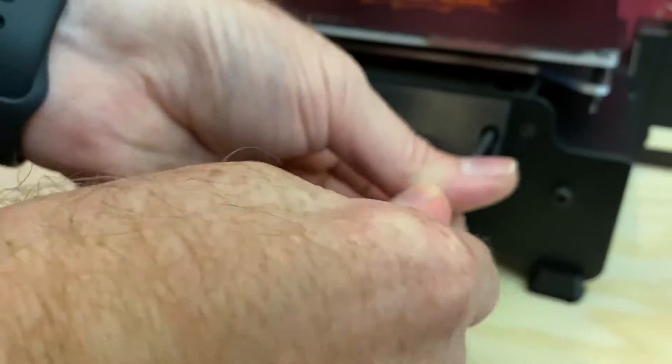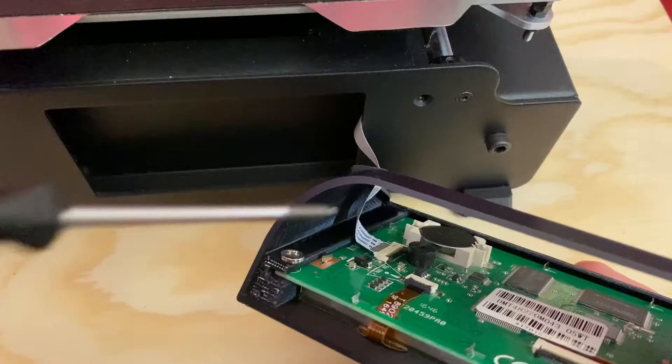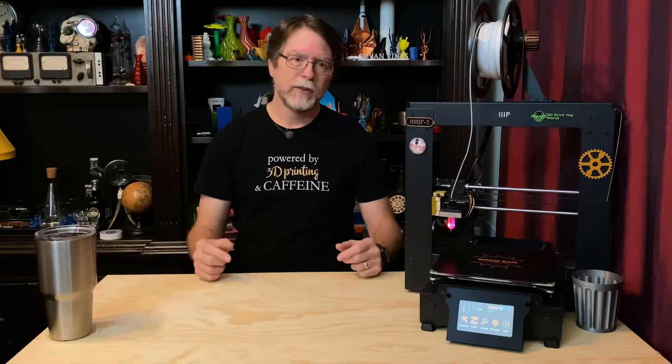Then I took the screen off the printer, which was easier with this angled screen holder on the front, and unplugged the cable from the screen side of the connection and plugged it in again, but that didn't fix the problem either.